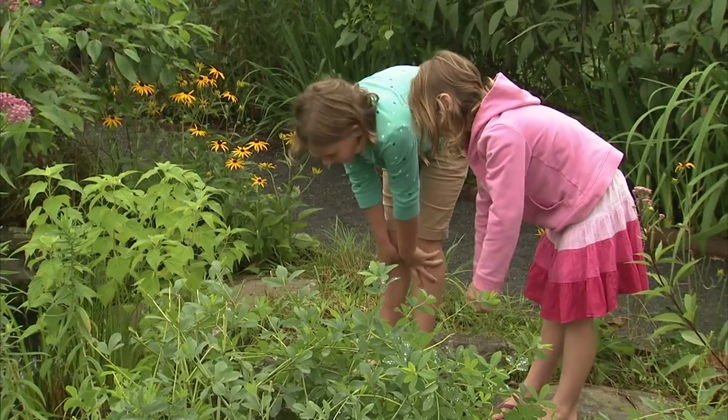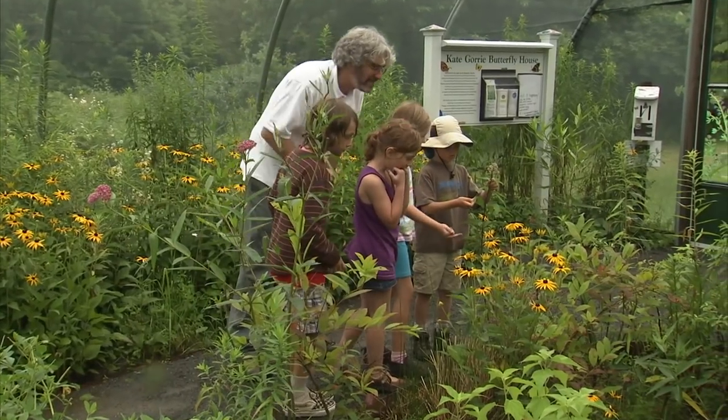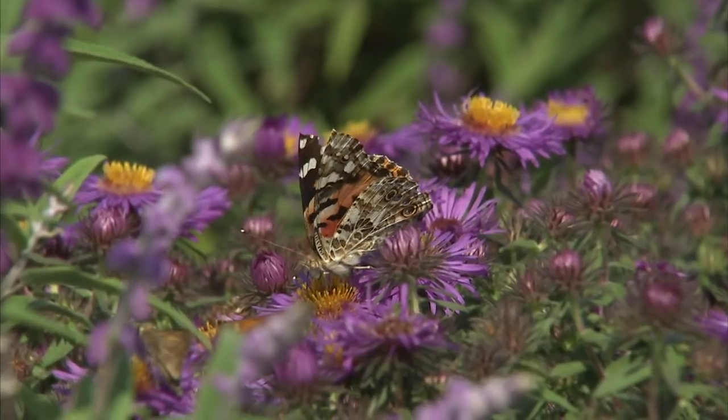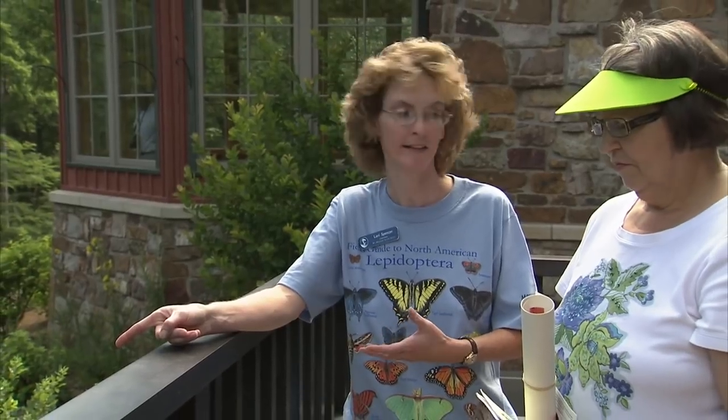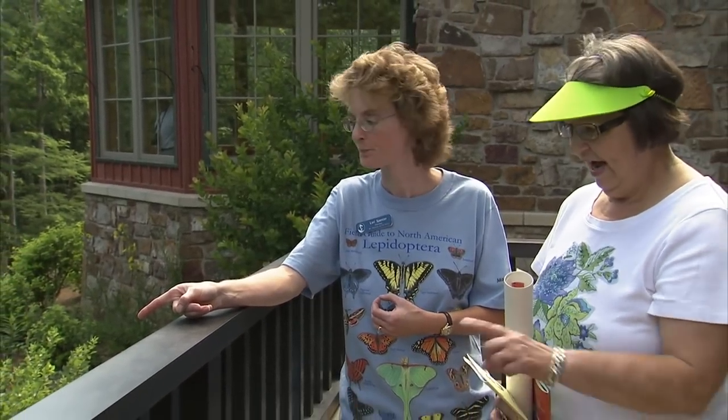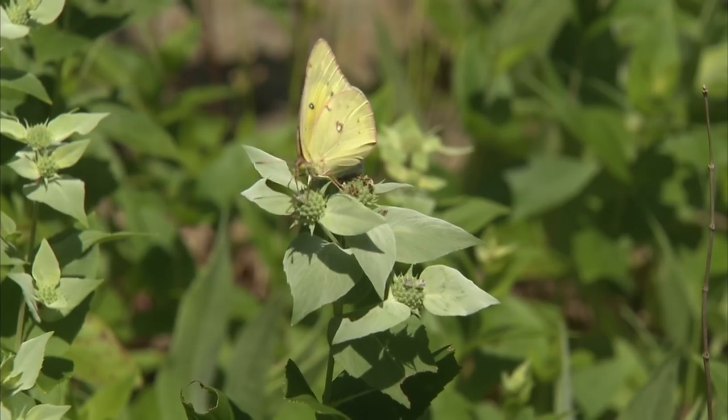It's fascinating to see the joy on a child's face when a butterfly comes fluttering by. I get fascinated when I see these beauties in my garden — they're just so beautiful. Lori Spencer is the entomologist who gives us a few pointers on attracting these graceful creatures into our gardens.